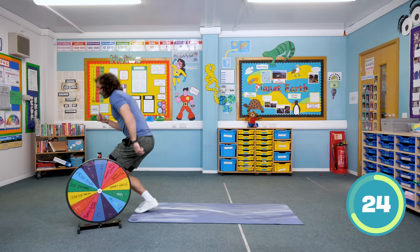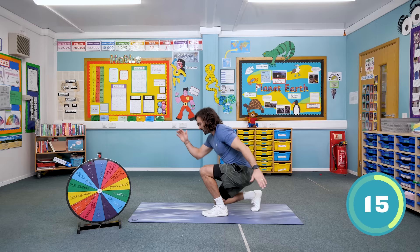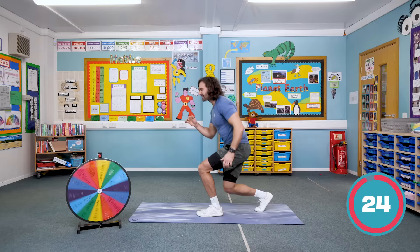Step back, as far as you can go, and then duck walk forwards again. It's hard on the legs. If you need to have a little rest, shake them off a little bit. Ten seconds to go — this is a tough exercise. Keep going with those walks. And rest. That's a hard exercise — well done if you managed the full 35 seconds.